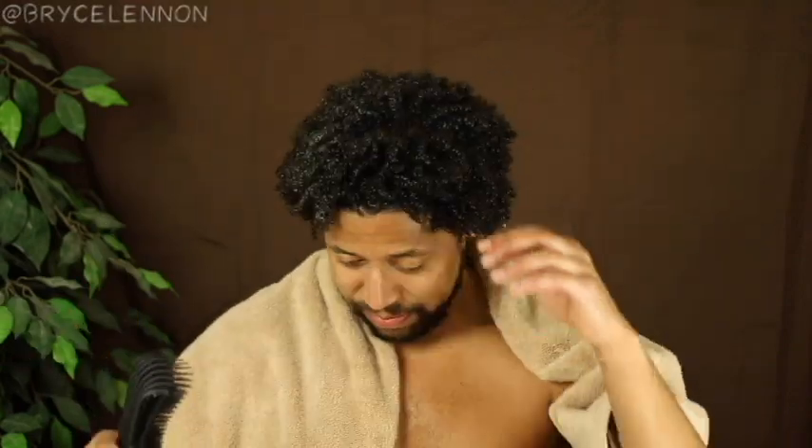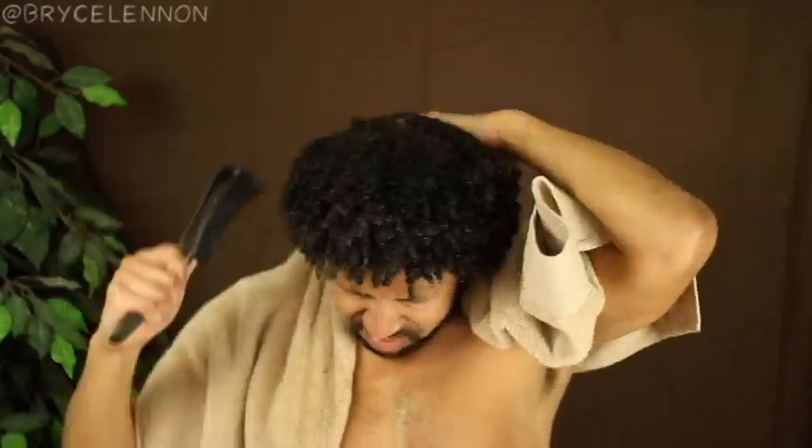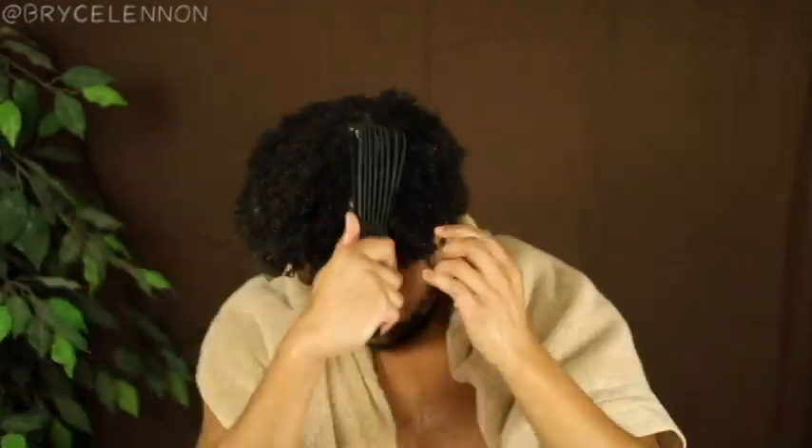So now that the deep conditioner is in and it's been in for about 40 minutes, I'm about to comb through it with my detangler brush. The link and information for this is in the description box below. Just watch me detangle. So now my hair is completely detangled. It was really weird because I got a little bit of the deep conditioner in my eye and it started to burn a little bit, which was a little concerning. So now I'm ready to rinse and I'll show you those results as well.